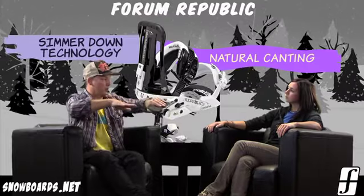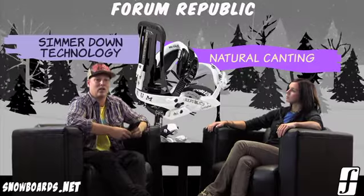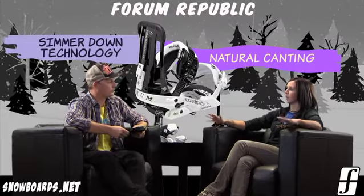So what it does, it lets your boots naturally cant when you're placed in the bindings, which once you get some of those wider stances, it can be kind of harsh on your knees. So it lets them naturally cant inward towards one another.